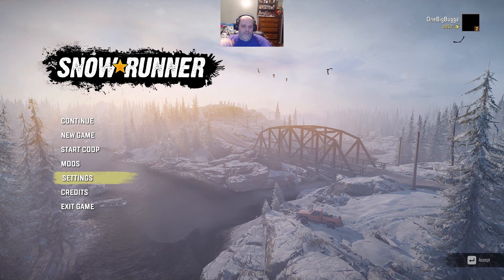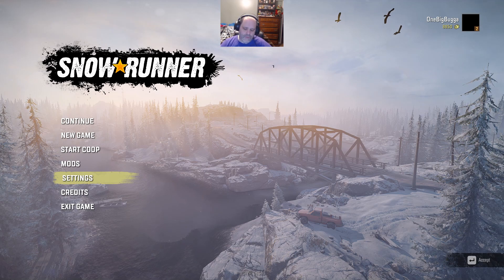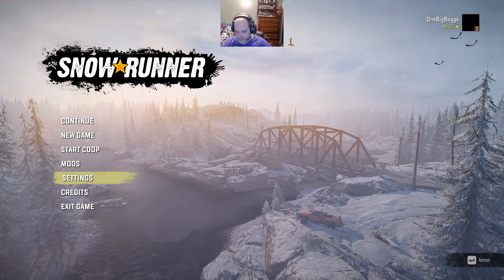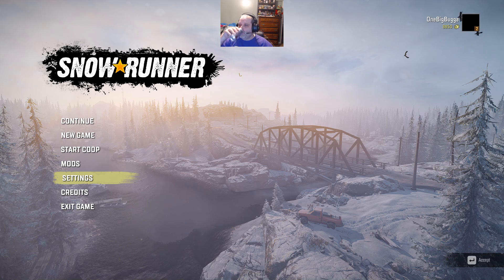All right, folks, do not adjust your computer sets, smartphones, and whatever else. Do not blink too rapidly. Yes, what you're seeing is actual gameplay returning to my channel, at least for now. It's not like I have much else to do.